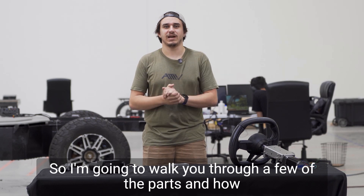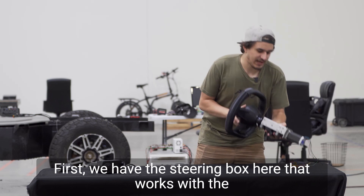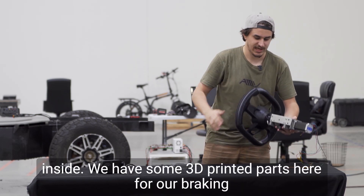I'm going to walk you through a few of the parts and how they play into the development of each system. First, we have the steering box here that works with the V2 of the steer-by-wire system — it has both force feedback and position control inside.